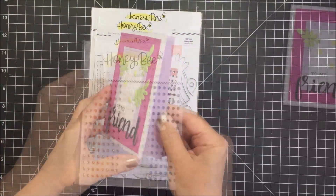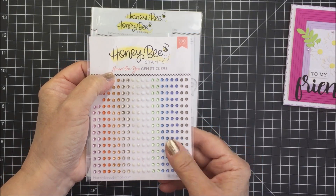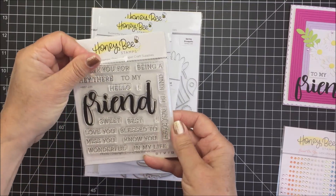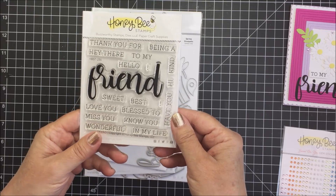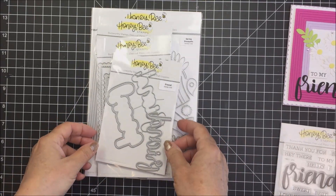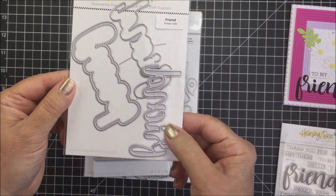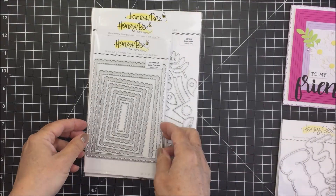I'm going to be creating this A2 size card today using a bunch of different products, including the Sweet On You Gems and the Friend Stamp Set. I'm going to use one of the sentiments from this set, and then cut the word friend using the companion Honey Cut. I'll just show you the one Honey Cut I'm going to be using from this die set, just cutting out that word friend in black.